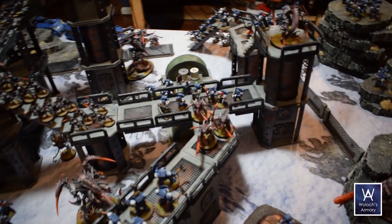I'm going to be applying this en masse to really fill out my sector mechanicus type tables, and at the end I'll have a whole table set up, models and everything, so you can see in context. This jives well with the modular sector mechanicus walkways we did in the past, as well as the pipes from the previous episode.